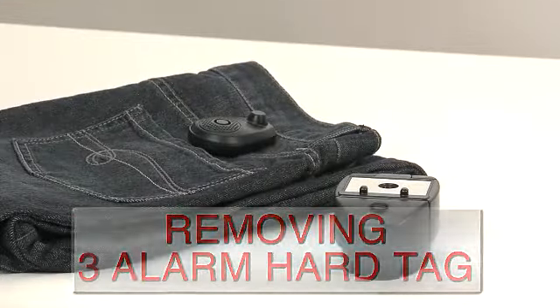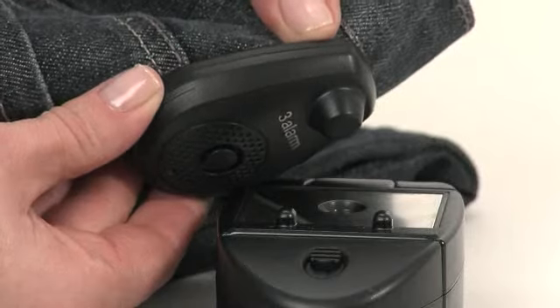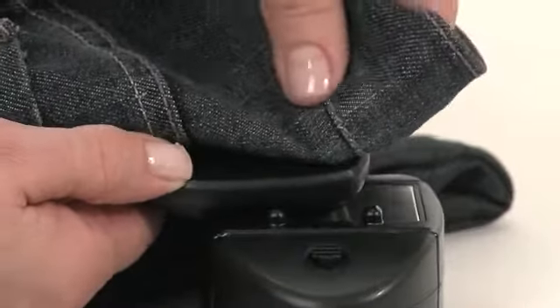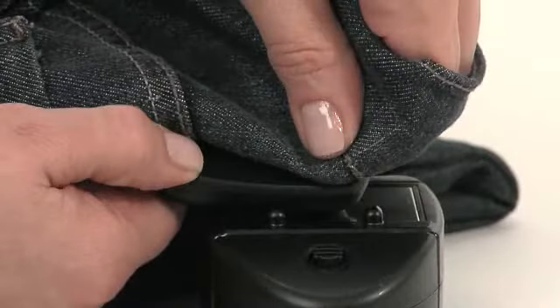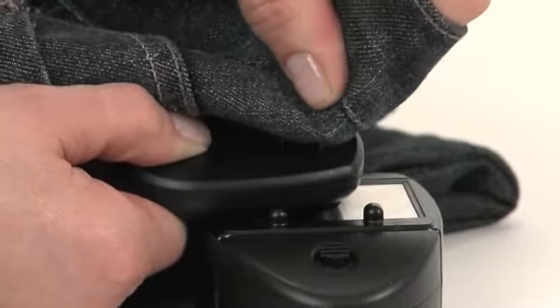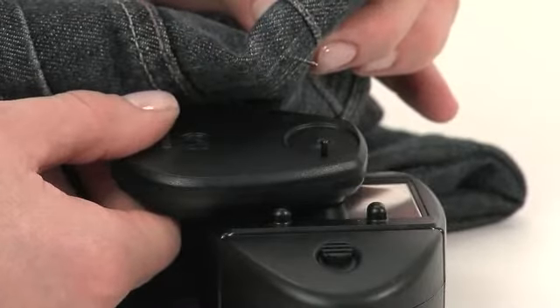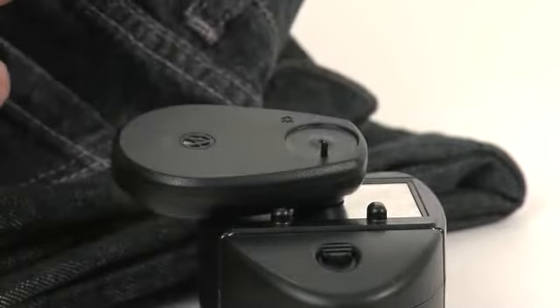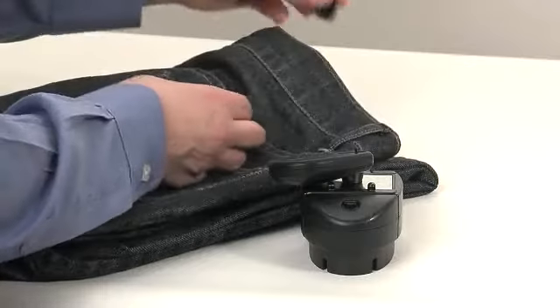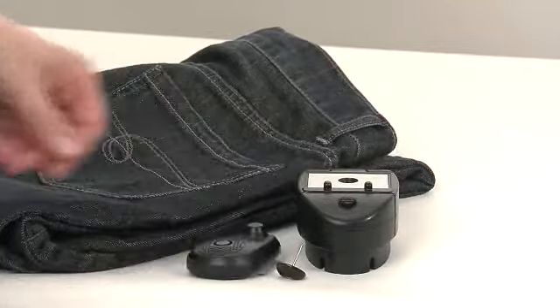Place the clutch of the 3-Alarm hardtag onto the magnetic circle on the Super XT detacher. While holding the clutch on the circle, gently press down on the pinhead until you hear a faint click. Rotate the pin and garment counter-clockwise. Pull the garment and pin straight up, keeping the 3-Alarm hardtag on the Super XT detacher. The hardtag will chirp when the pin is removed and the unit is disarmed.